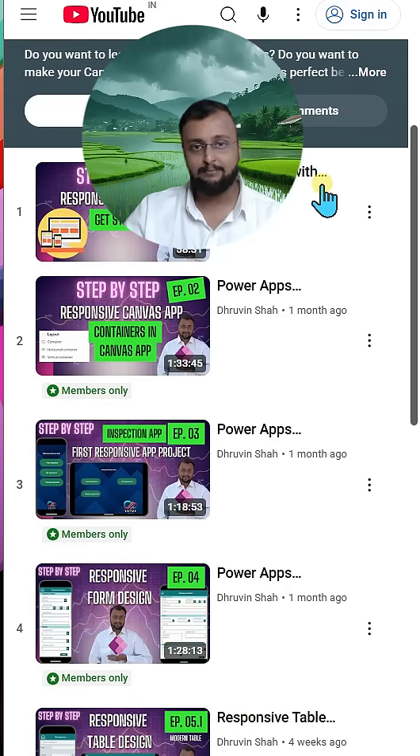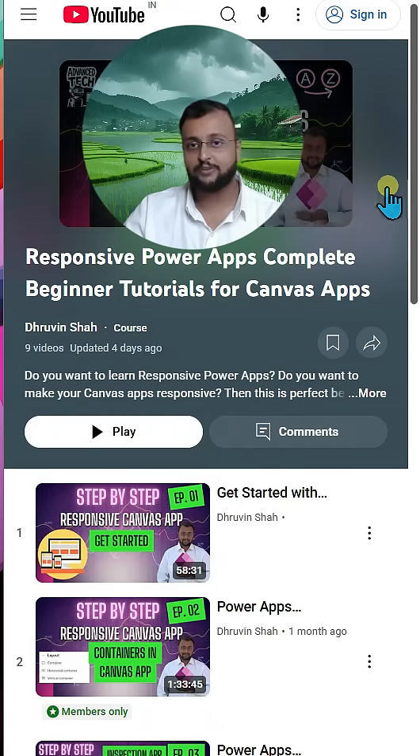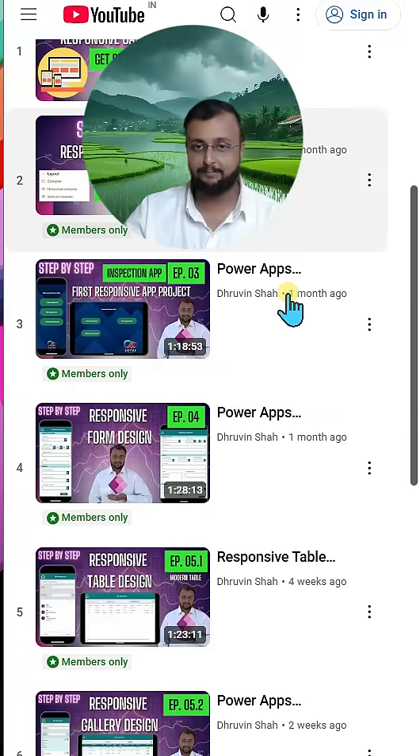By making this premium membership it doesn't mean that my live training programs are finished. They will still be happening on Teams and all, but at least all the small courses you can explore as a part of the premium membership.